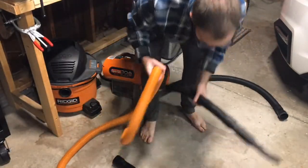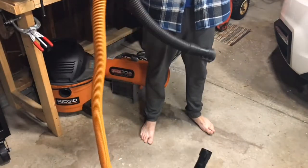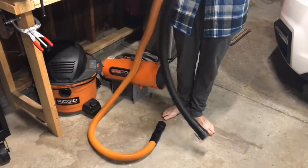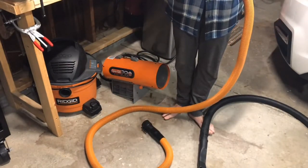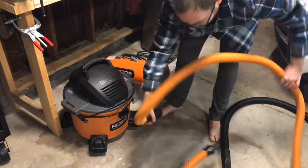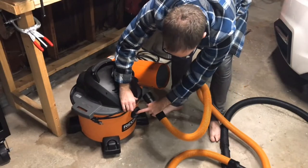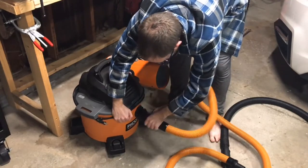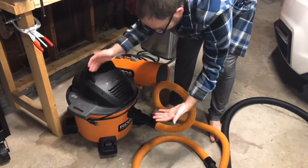I've heard people rave about these things online and I'm excited — I've been putting off purchasing this for years. I think I'm just going to like the length more than anything else, but I'm not super thrilled about how narrow it is. Hopefully that doesn't restrict a lot of airflow. Ridgid makes many different kinds of vacuums — some have a 1-7/8 inch inlet, some have 1.5 inch, some even have 3-inch inlets — so this should adapt without any modifications.